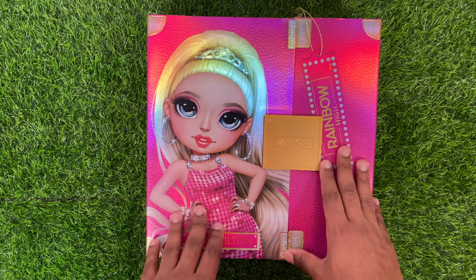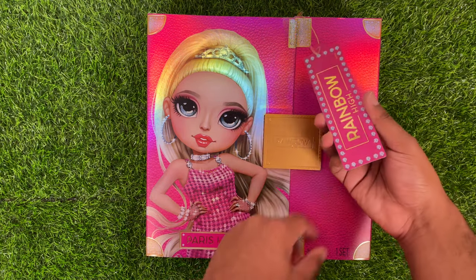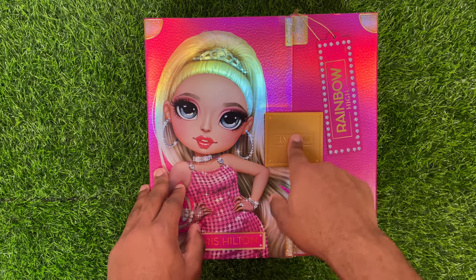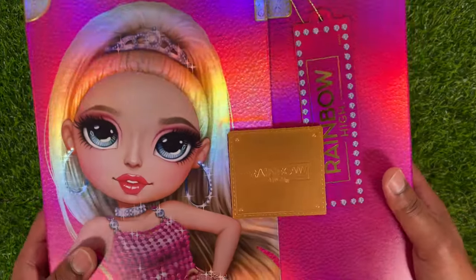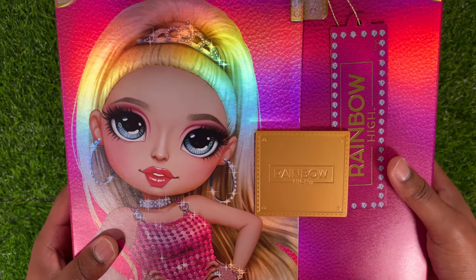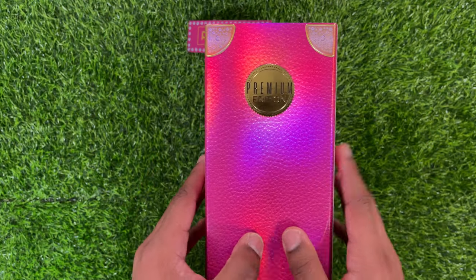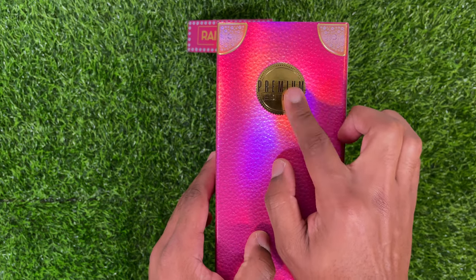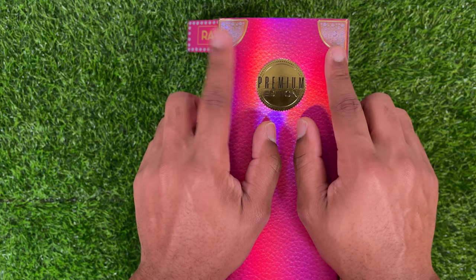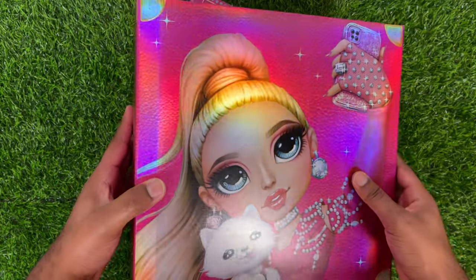The front of the box has this big picture of Paris Hilton — this is her in her first outfit. It also has a little tag that just says Rainbow High. These aren't numbered or anything. She also has this little faux plastic plate on the very front. I believe this is similar boxing to what Lily Chang had. On the side, it says 'Premium Edition' in a foiled, kind of foiled applique print.